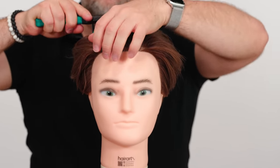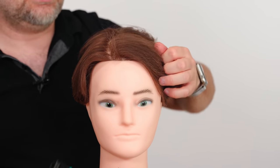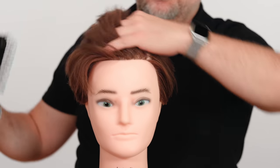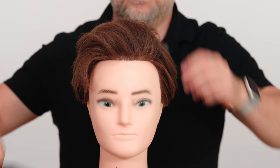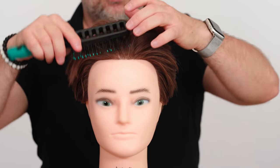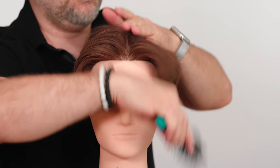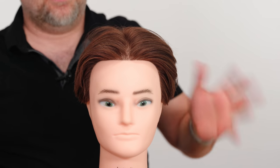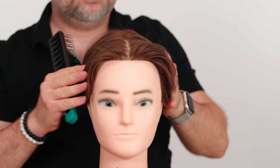Your hair will basically tell you where it wants to go. When combing the hair back, it's going to want to fall in a specific area — sometimes it may have five or six different natural partings. It really depends on what kind of hairstyle you want to wear. If you're looking for a curtains hairstyle and your hair naturally falls and parts in the middle, then this is the way to go.